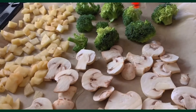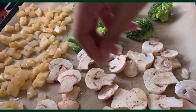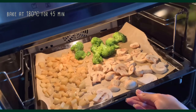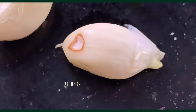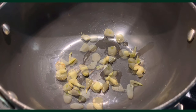I drizzled on a generous amount of olive oil and seasoned with just salt and pepper, keeping it very simple. I never measure my seasonings and just go with my gut — I suggest you do the same. I popped these in the oven at 180°C for 45 minutes. There was a cute little heart on one garlic clove — it loves me back, is what it's saying!